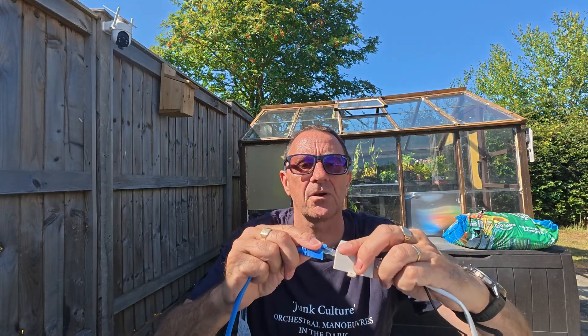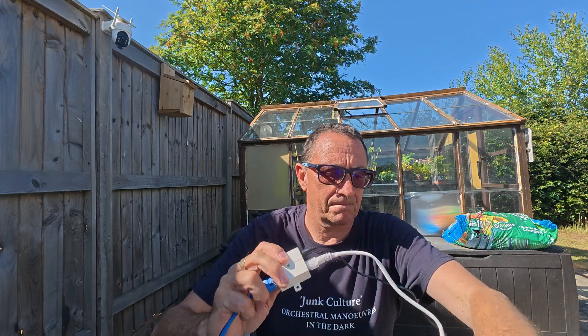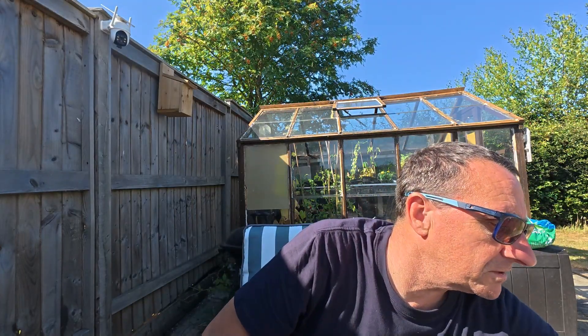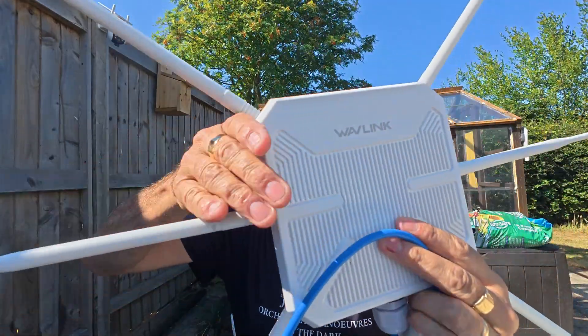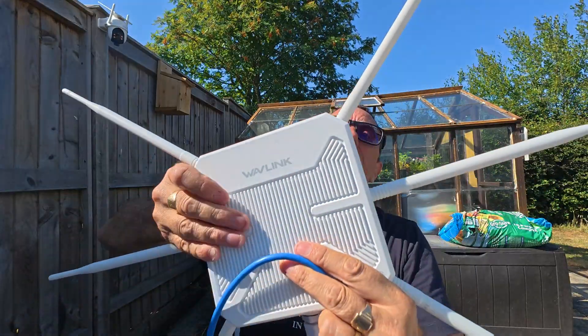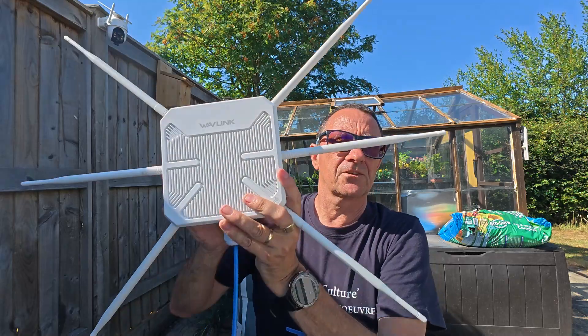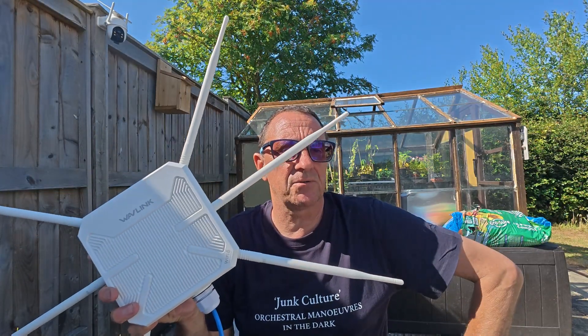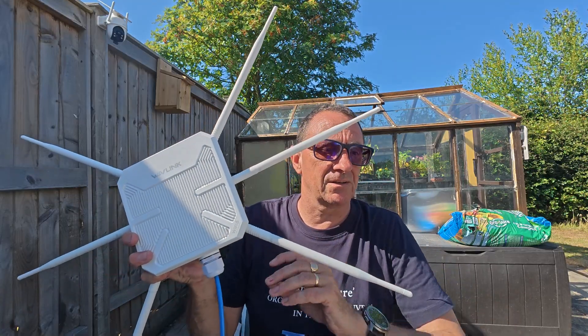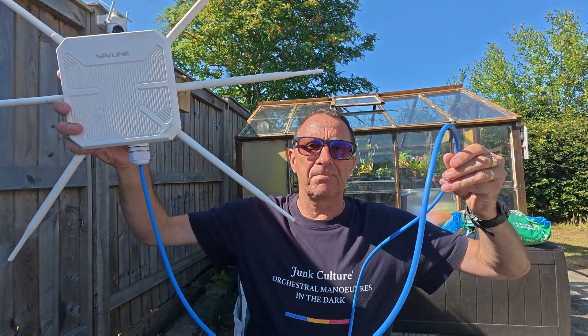You can tighten the connector with a spanner to achieve the IP66 seal. Then we need to give it power over Ethernet, so we plug in the POE adapter. Once powered on, you can see the light is on. Around the unit you've got all these antennas — some are marked 2.4GHz and 5GHz, referring to the gigahertz network bands. Data transfer on this is up to 3000 megabits per second, and your LAN cable can be up to 100 meters.